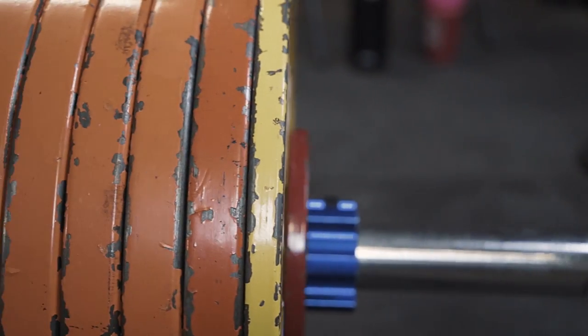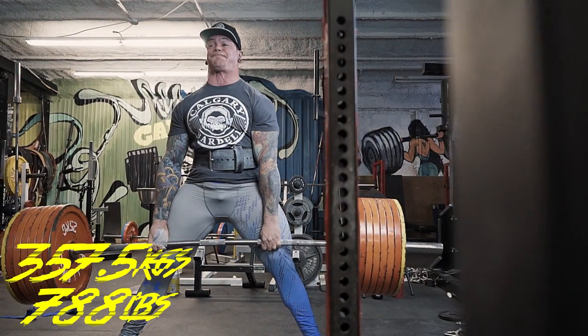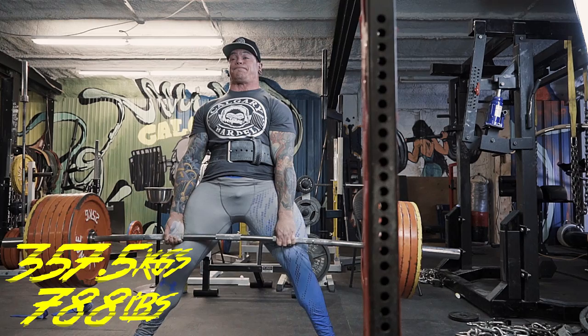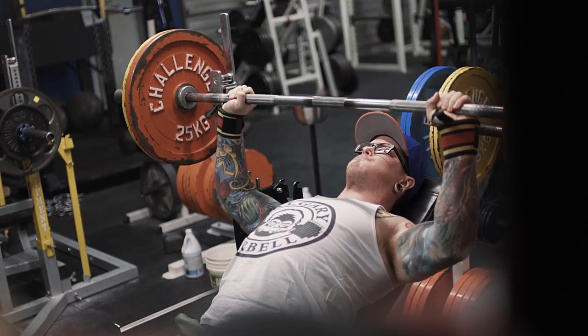Tuesday I came in and did my competition deadlifts, working up to 357.5 kilos. Locking my knees first on these seems to make a really big difference. If you check out my Instagram at Calgary Barbell, you can see I'm filming all my deadlifts from a side angle so I can see how things are moving towards my lockout — to make sure I don't get back into that same issue of misgrooving the lockout. Hopefully next week, if I'm feeling good, I'm probably going to take a stab at 800, but we'll see.